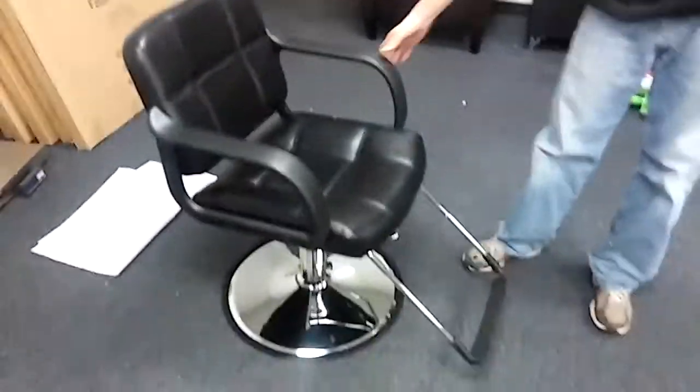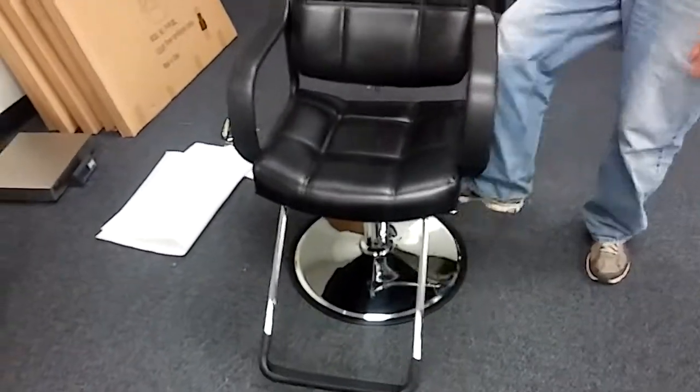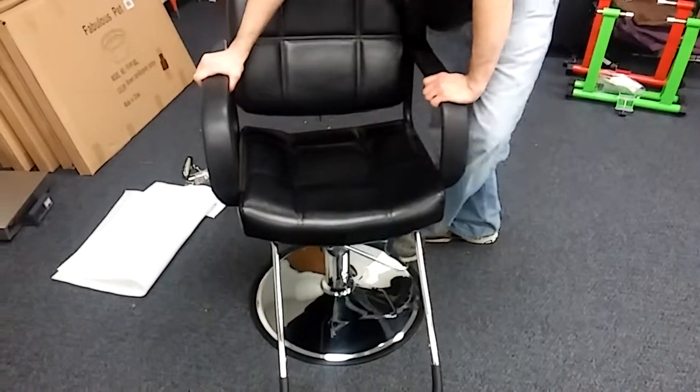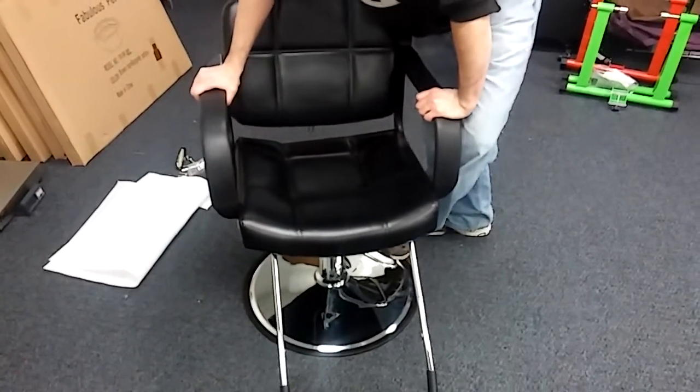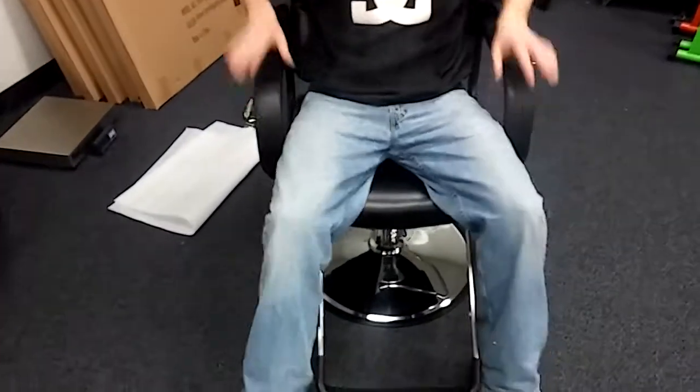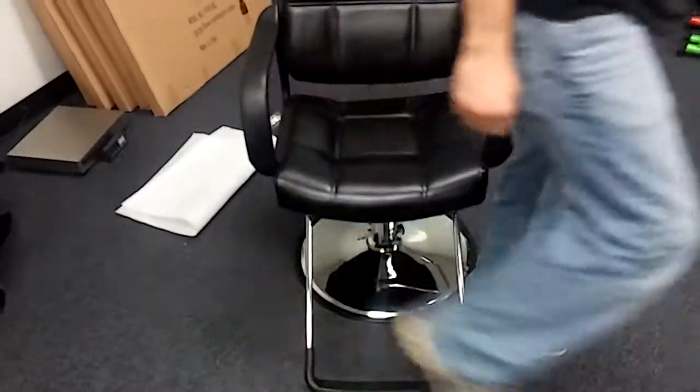Now we've got our salon chair fully put together. Give it a try — you just pump it up, it's going to go up with a little pressure, and back down. Give it a good sit, make it sit on that pump really well, and you should be good to go. Just pump it up.